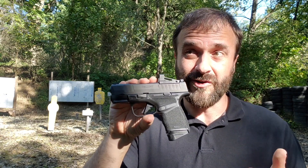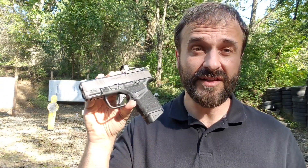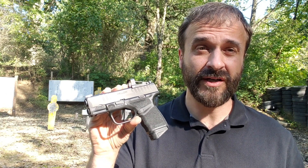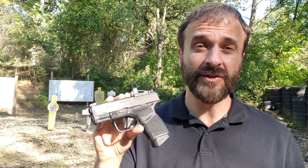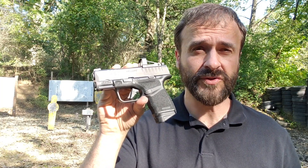Those are features usually reserved for a full-size handgun, yet Springfield managed to cram them into this compact little pistol. This gun, from the factory, is set up almost exactly the way I would want it. It is a great concealed carry gun and a great addition to the market. If you are looking for the ultimate in a 9mm compact CCW pistol, I think the Hellcat deserves a very, very close look.